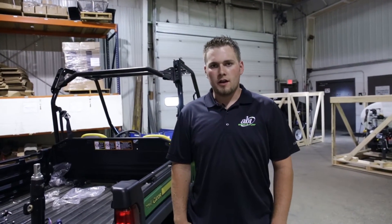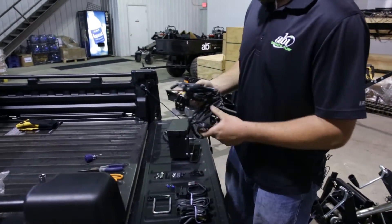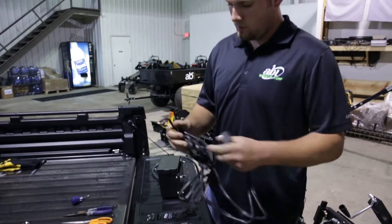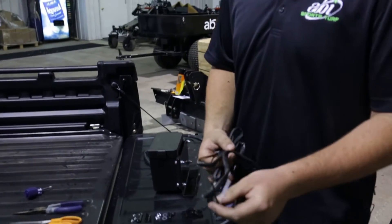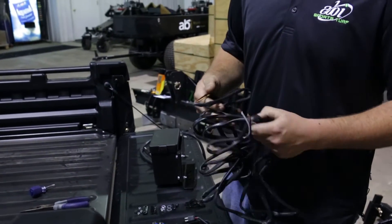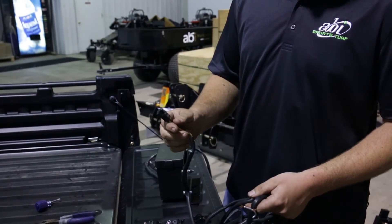How to install the ABI actuator. Start by taking your main cable, your two leads, positive and negative for the battery, and your connection going up to your toggle switch.